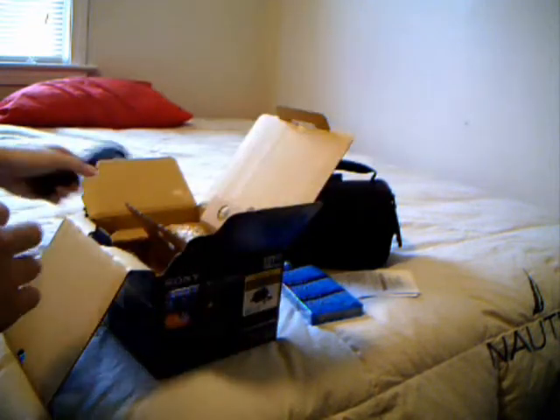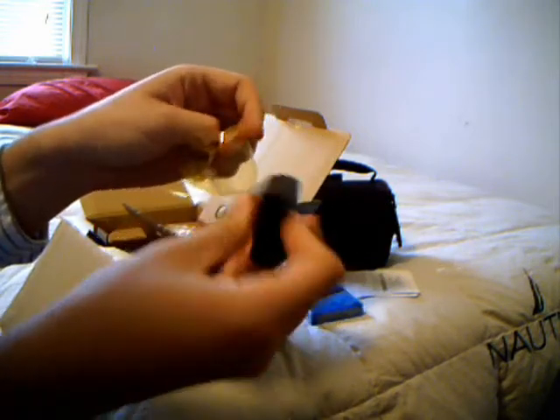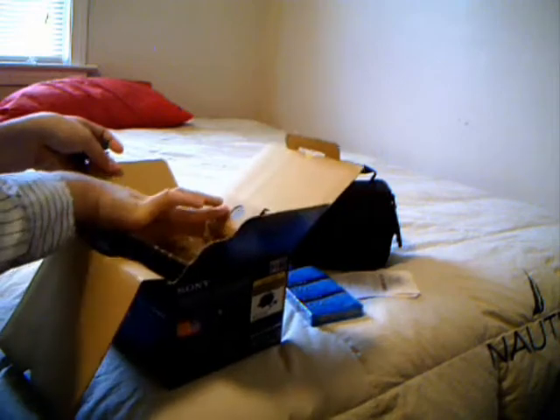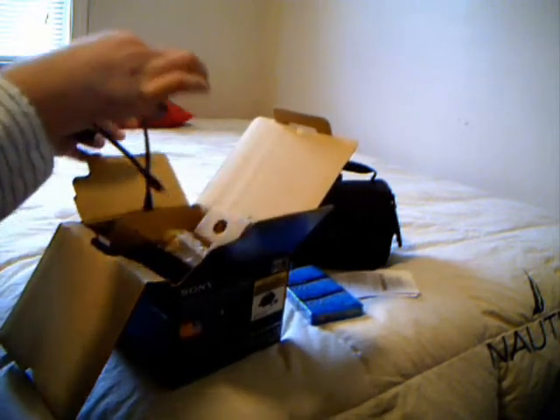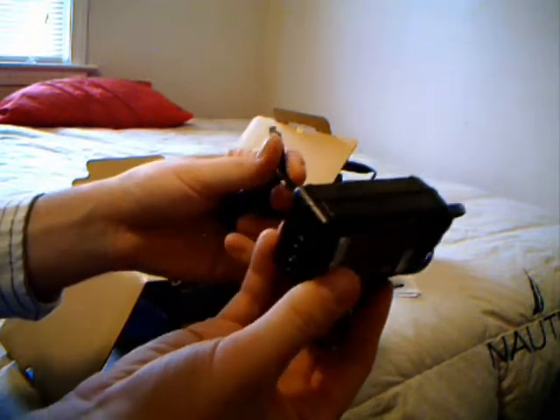Great sound as well. There are the AV cables it comes with, the power charger, and the battery, which probably has to be charged for 12 hours before I can use it. It's an info lithium — it lasts pretty long. I remember the battery life wasn't too great with this camera, but it definitely has good quality, which is what counts.